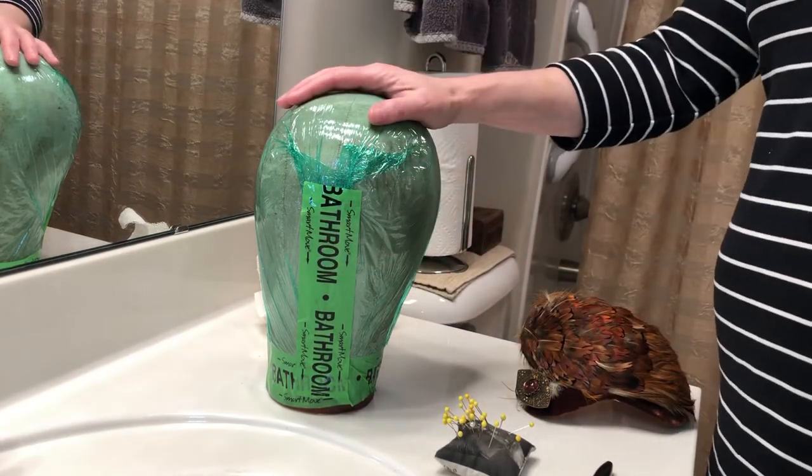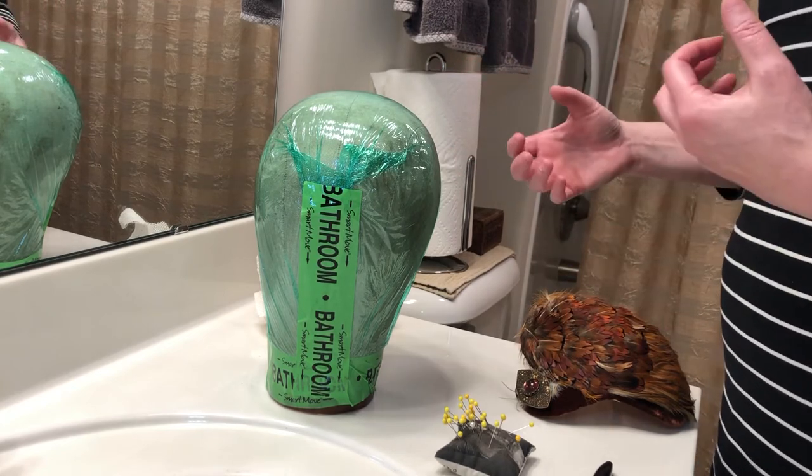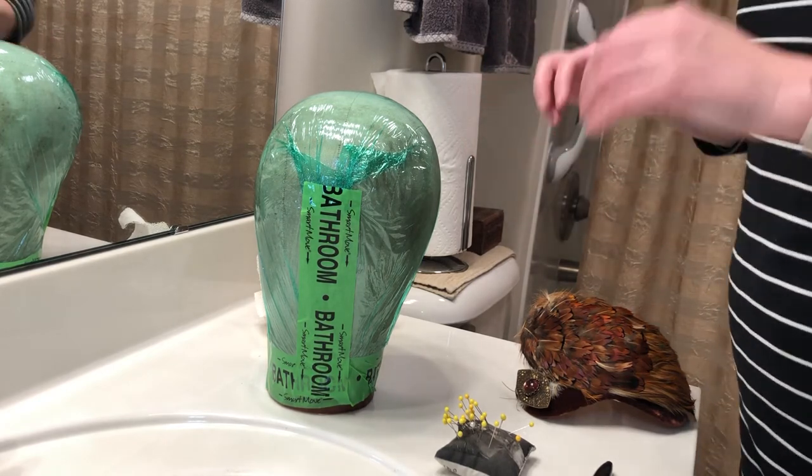Then if you like, you can hit it with a hairdryer. The heat will sometimes make the plastic wrap shrink down tighter, so I've hit this one with a hairdryer. It's not quite as tight as I would like it — it's not perfectly tight, let's say that.